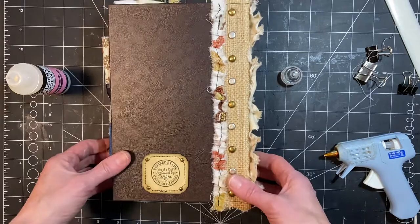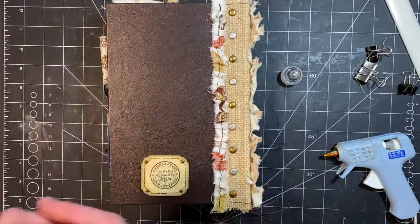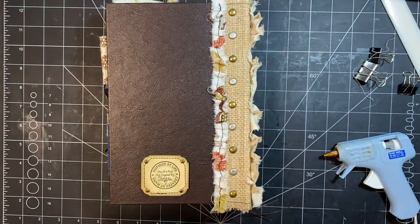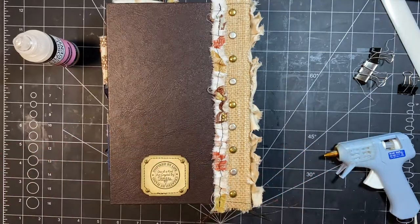All right, you guys, I'm going to leave that just like that so it can dry. That's all I have for now. I'll finish the rest on my own, and then we'll do the flip through together of both of them. I hope you like it, and I will see you soon. Bye!